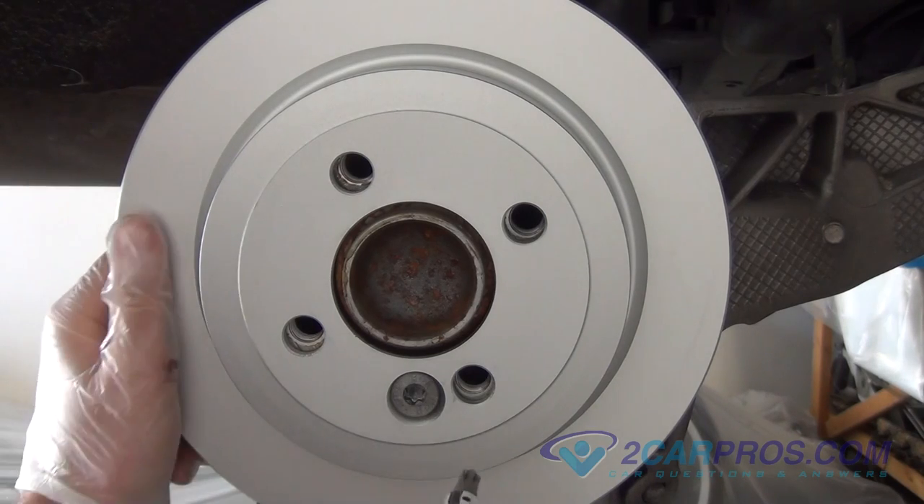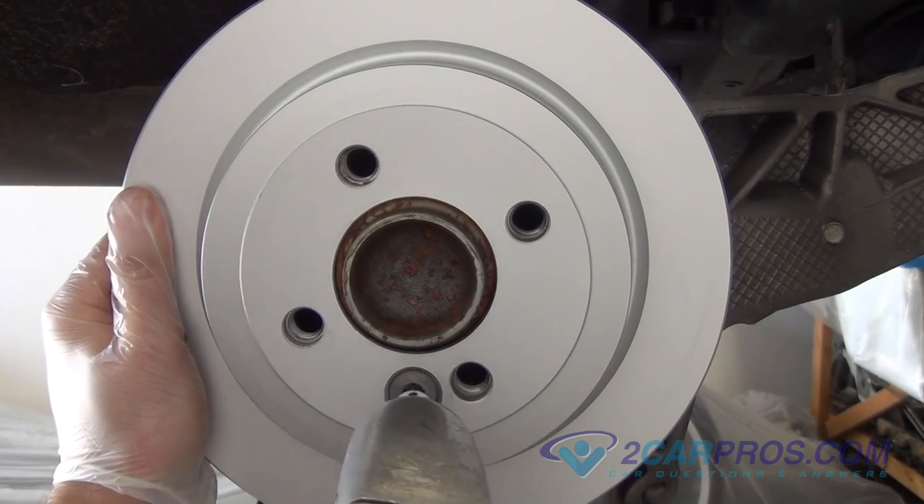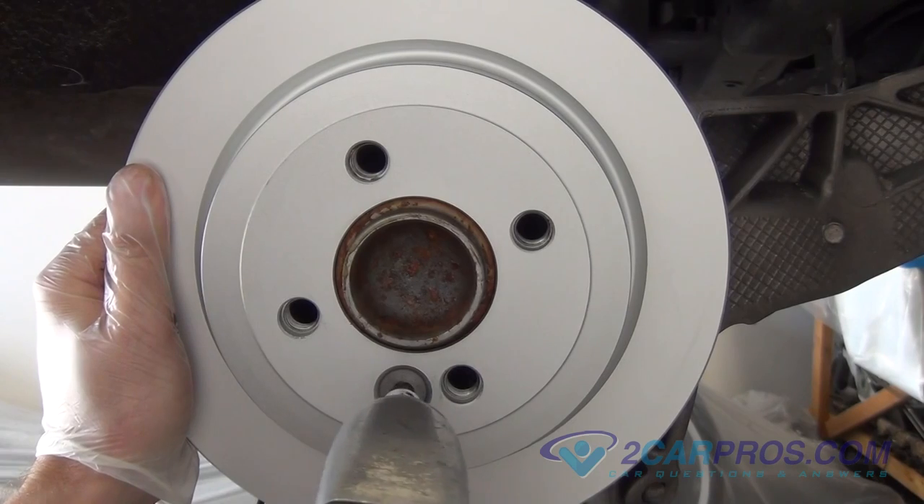Install the brake rotor back to the vehicle, then tighten the Torx bolt that you removed from before, torquing it to factory specifications.